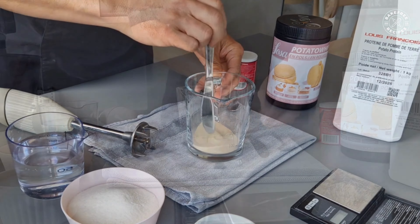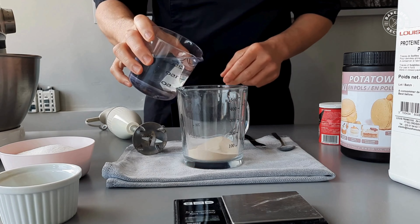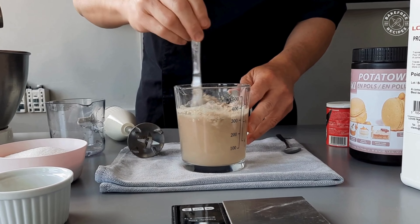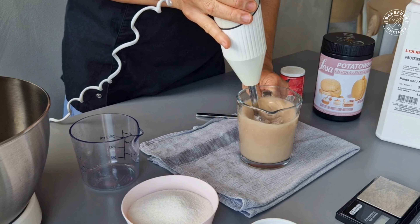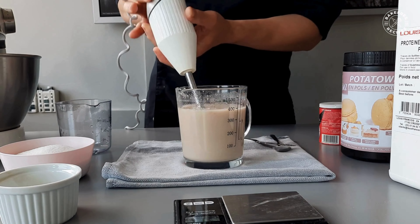Let's start by mixing potato protein and xanthan gum first, then add the water. Use a hand blender to fully dissolve the powder, then store it in the fridge for at least 15 minutes before use.